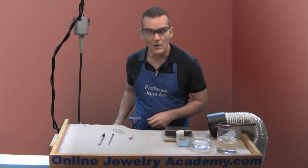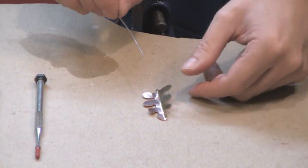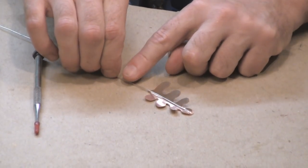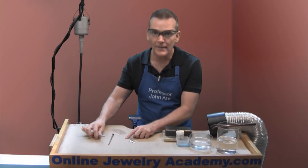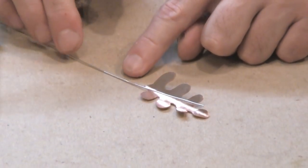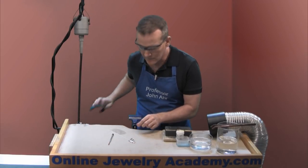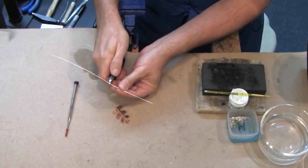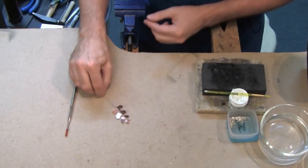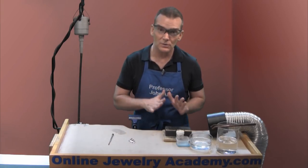Our next step is to take our silver wire and use the leaf that we've just bent as a measuring device. We want to measure a length of wire that would simulate the vein of the leaf, and where that vein comes off the leaf, give it a little mark with our Sharpie pen to determine the length of the actual leaf segment. Then take your diagonal cutters and cut approximately two to two and a half inches off the end of the wire. Your wire should look approximately like that, and now we're ready to move to our soldering station.